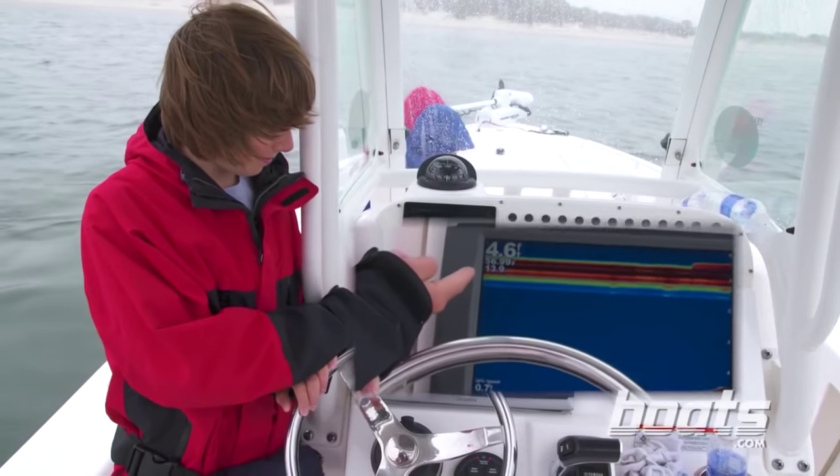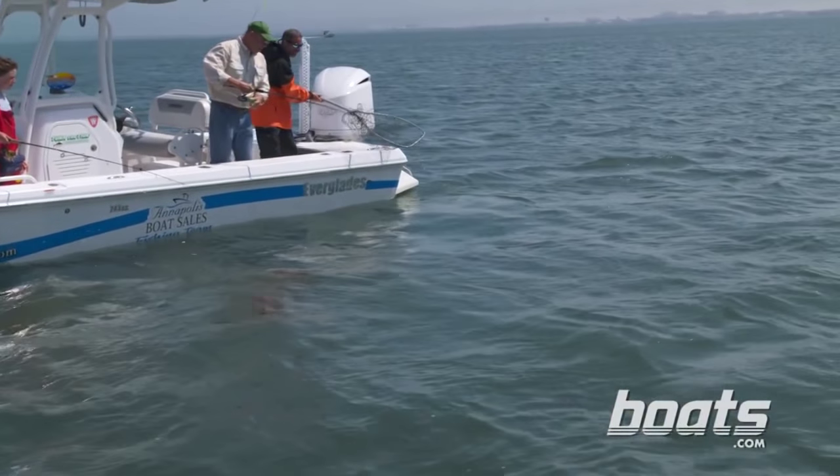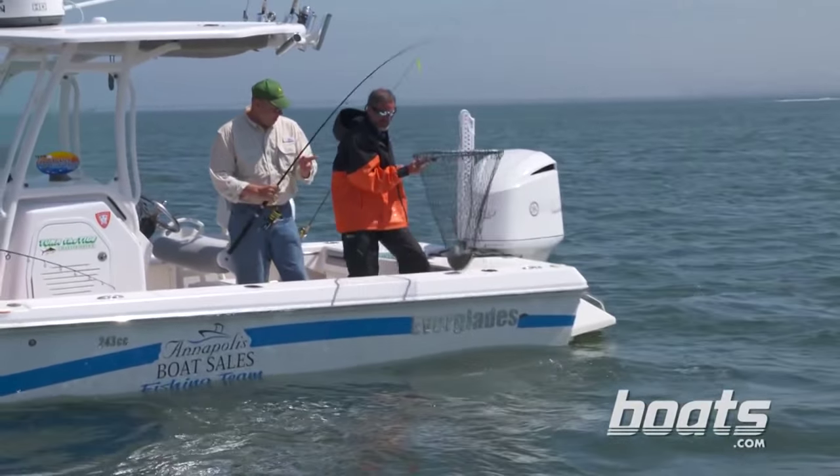Tip number three: when you catch a flounder, immediately check and see what depth you're in. Flounder often aggregate in similar depths along the drop-off shelf or other form of structure. So when you get a bite, check that depth and for the immediate future, concentrate your efforts there. That's likely to be where you'll find that flounder's friends.